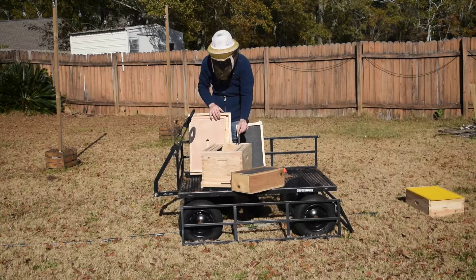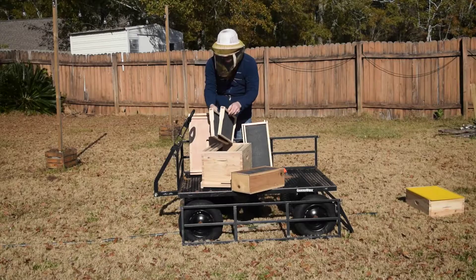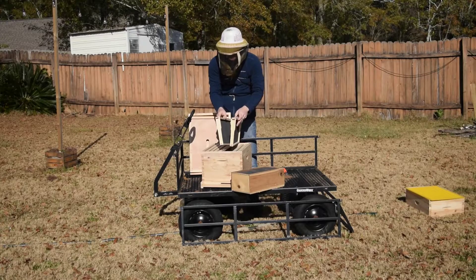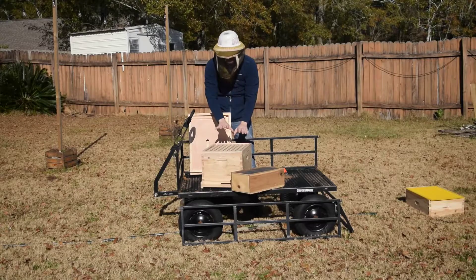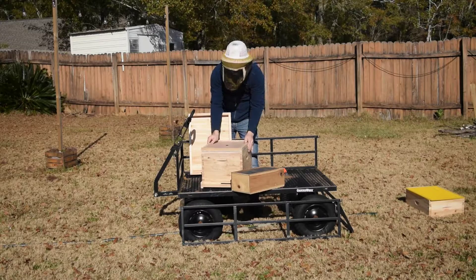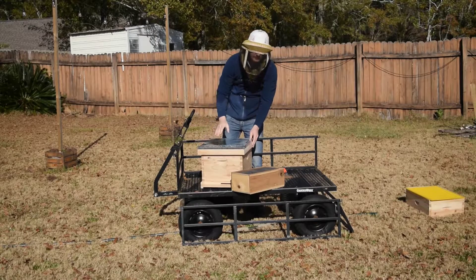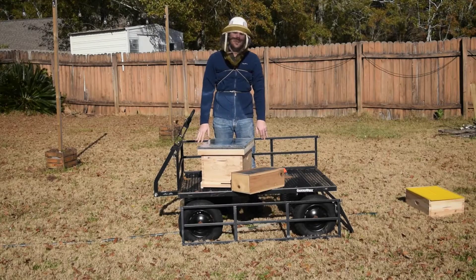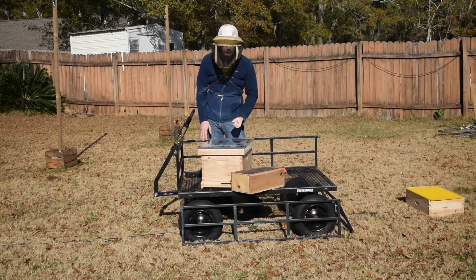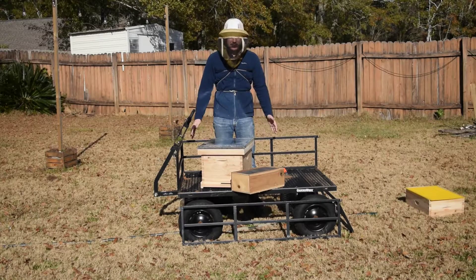Now take your queen cage and set it on top of the frames. Replace the frames you took out earlier. We're moving quickly because the longer this takes, the more the bees fly around. Make sure everything is positioned well and the queen cage is front and center with no cork in it. Replace the top board and lid. You've installed your package. The bees left in the box will climb out, recognize the hive, smell the queen's pheromone, and that will draw them in. If you've got a few stragglers, that's all right — don't worry about it.